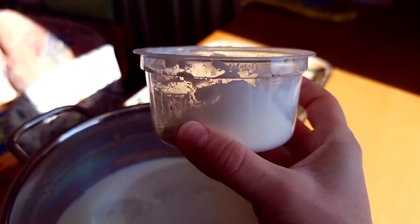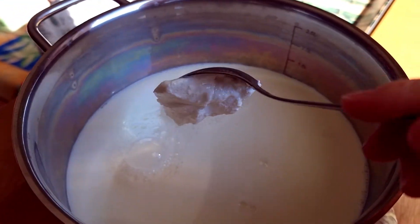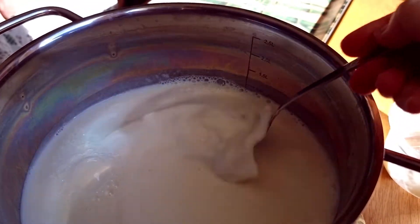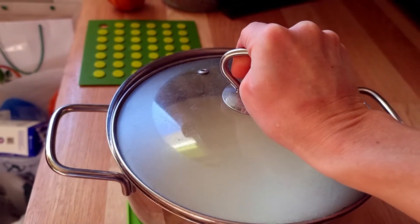We will make it from store-bought milk. Let's put pure milk into a saucepan and add one spoon of sour cream to this milk, and then we will close this pan with the lid and just leave it at room temperature for one day.